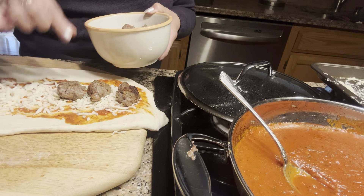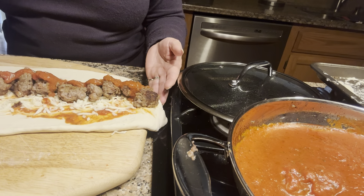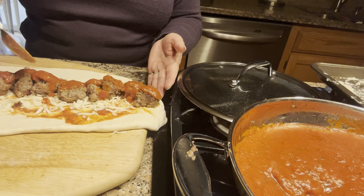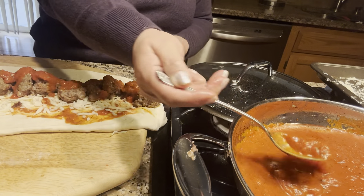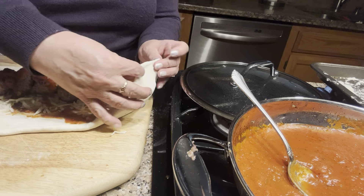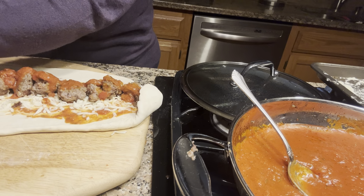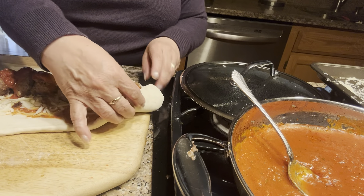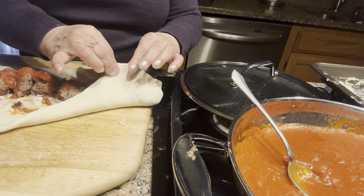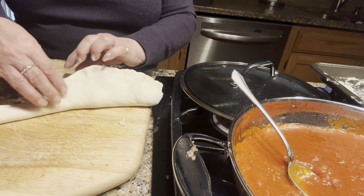Now I'm going to add the meatballs. I want to make sure it has a lot of meat. I'm going to add a little bit more sauce. If you want, you can add vegetables — sliced red peppers, yellow peppers, or spinach. I've done it with spinach. Now I'm going to seal it — seal one side and then seal the other side the same way. You want to make sure you seal it well so the sauce and cheese don't ooze out.